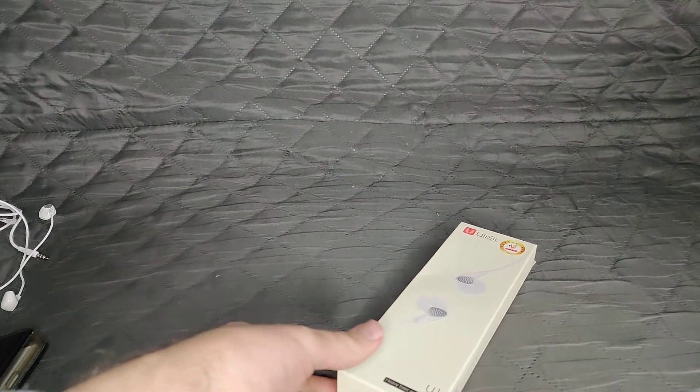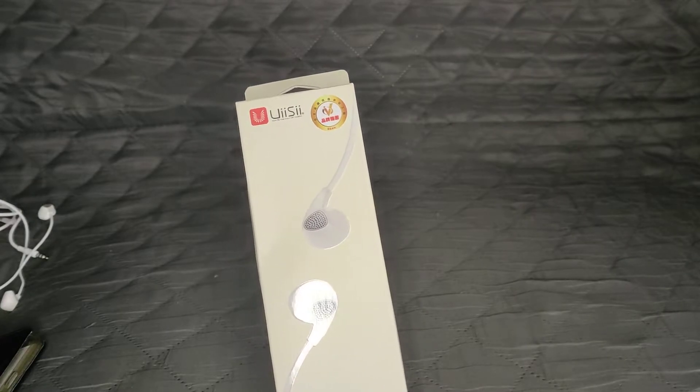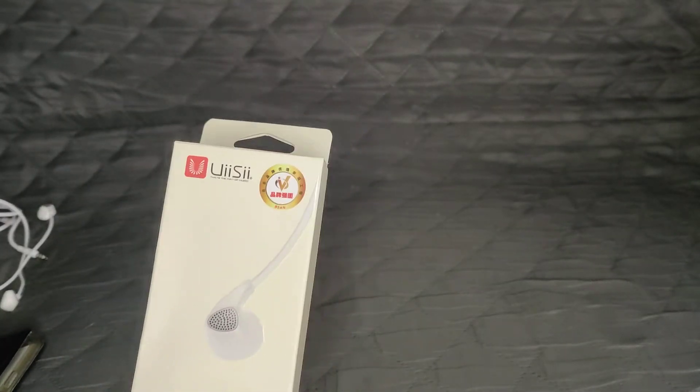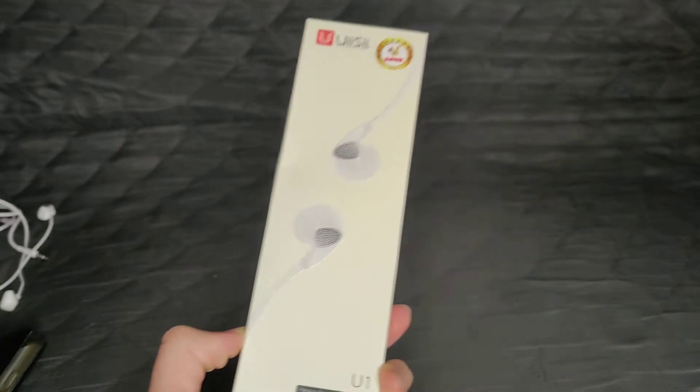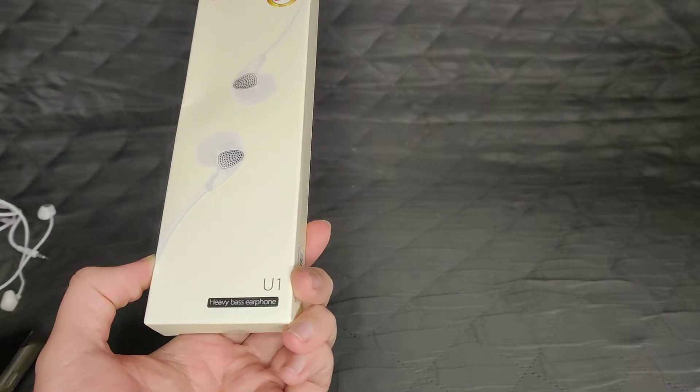What up Wolfpack, LykaStrive here, DriftWolfGaming, and today we have another small little video from these things right here - the WeeSee. I don't know if I'm pronouncing that correctly but it's called WeeSee, and these are actually heavy bass earphones, the U1.